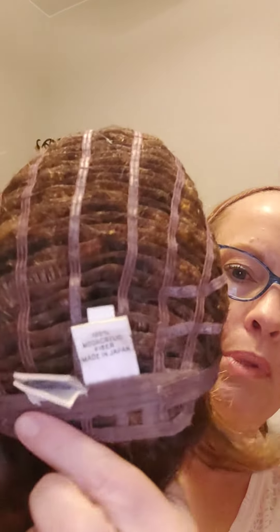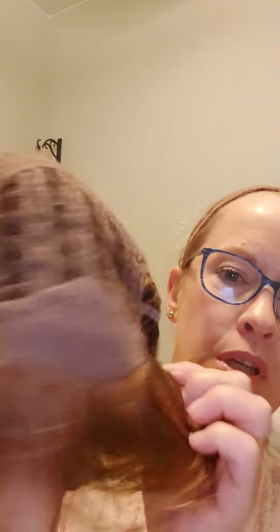It has an open nape and open ear tabs, and on top it is weft as well, so it's very lightweight — really great ventilation for summer or if you get hot flashes. I like to show you the cap and then put it back on so you can see what it looks like right out of the box on a person, not on a mannequin, and what it looks like without having to style it.